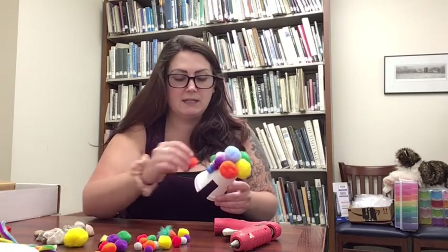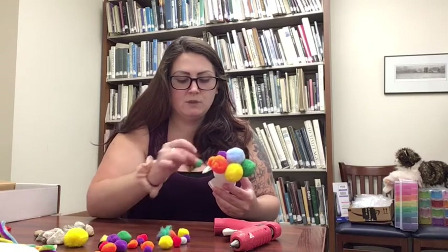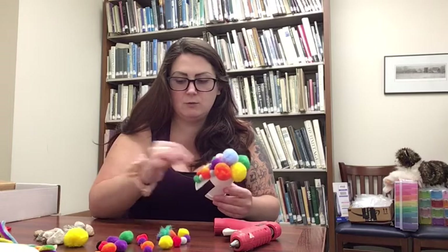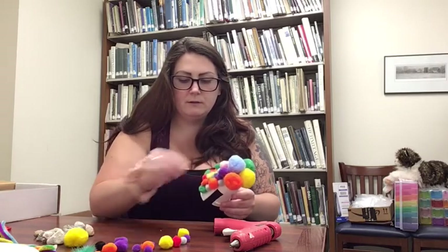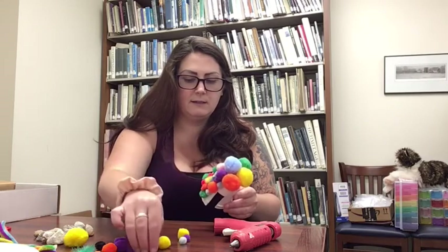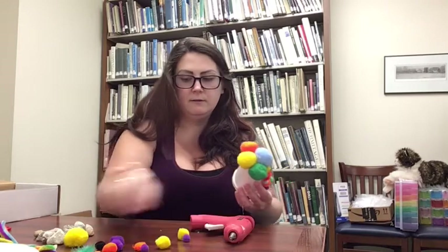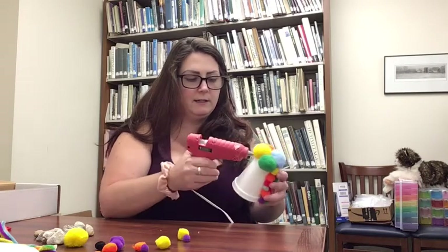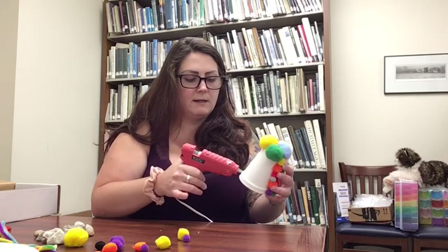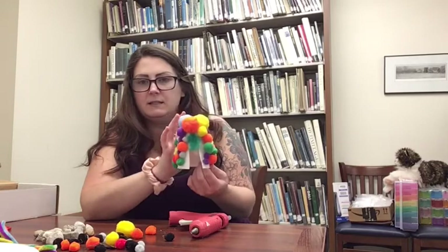You can use any type of embellishments that you have at home — things like buttons, gems, rocks, or foam pieces. I have one random feather here so I'll probably use that somewhere. I'm just going around and sticking these on wherever there's some glue. I think I might put my feather right above the door. So if you have feathers you could do that. I'm going to glue more pom-poms on the other sides of my house. So that is the basics of my fairy house.